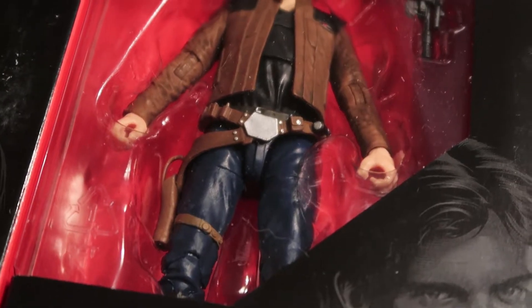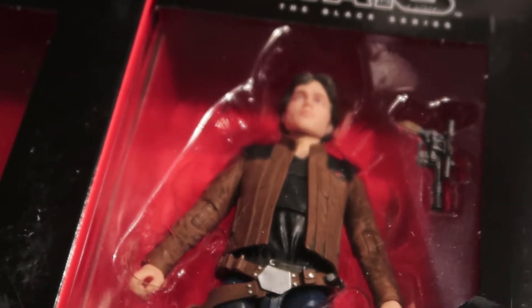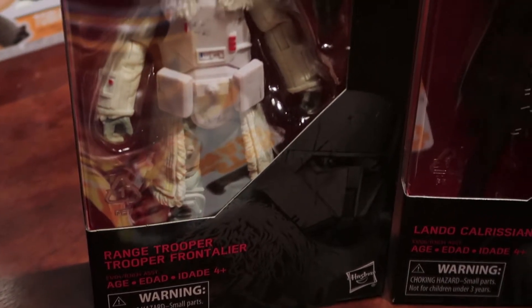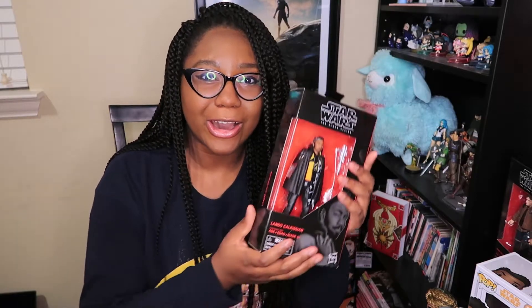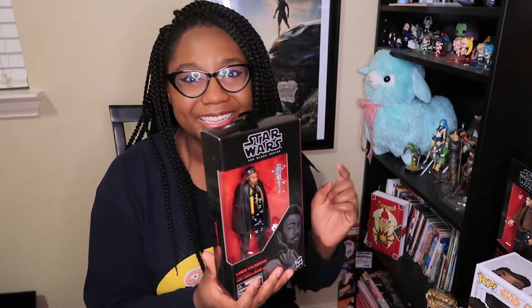I'm a huge fan of the Black Series figures because not only are they nice and super affordable, they are just so well painted. You can tell there's a lot of attention to detail with these toys, and they're just really great for collectors.